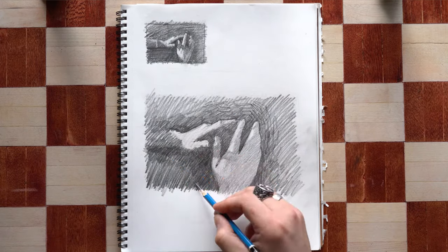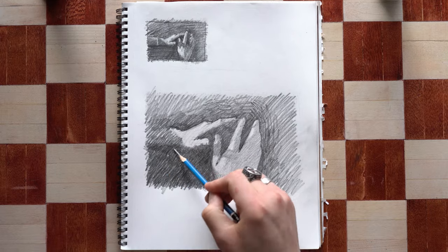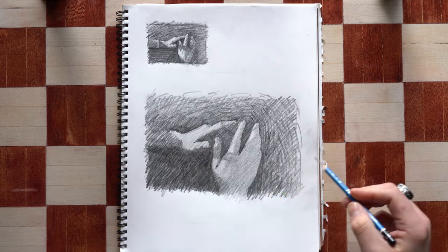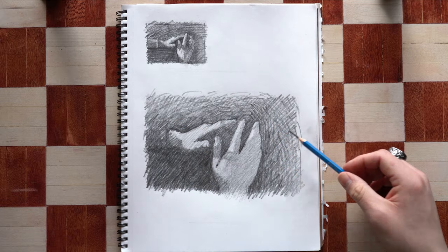You always want to start at the most basic forms, adding layers of complexity on top, building up your image, using these basic forms as a framework for the rest of the drawing.